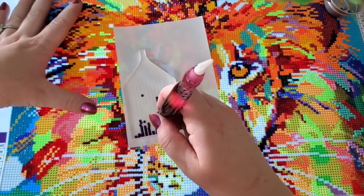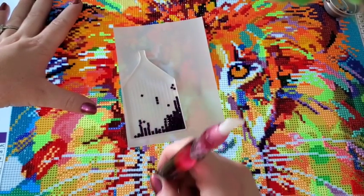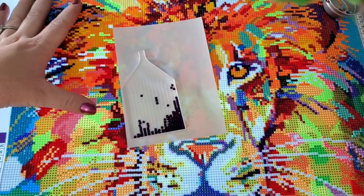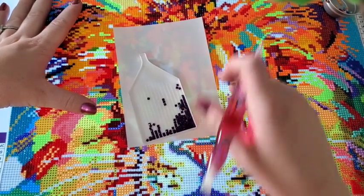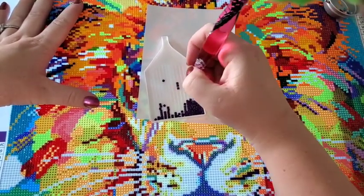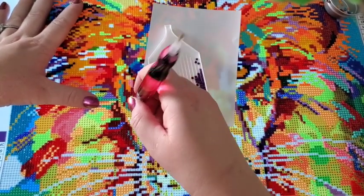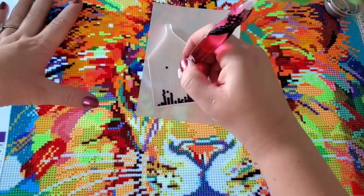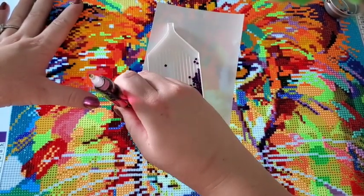I might come back and do some more work after this — I'm not sure. I could put this video up today or put it up on Thursday. Tomorrow is my Whip It Wednesday, so if you want to enter I'll be putting up a link in my Facebook group.